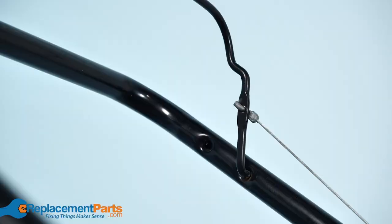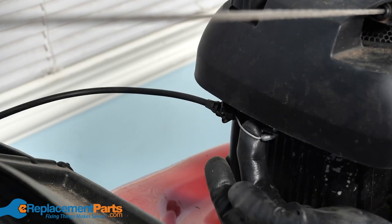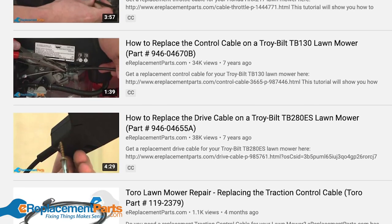Next, check your cables. Look for any signs of fraying or damage in the throttle cable or self-drive cable. We have model-specific video tutorials to help you replace these if they're worn out.